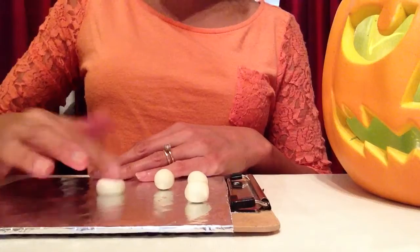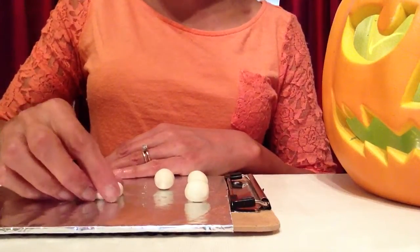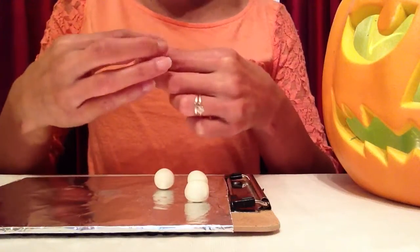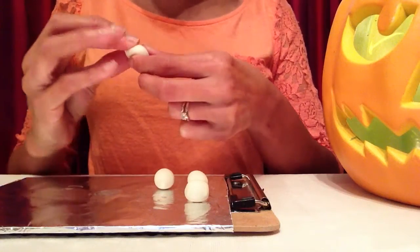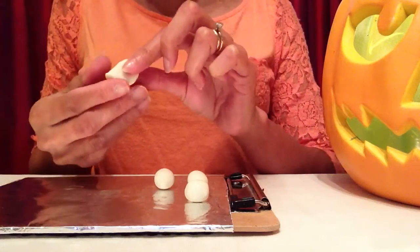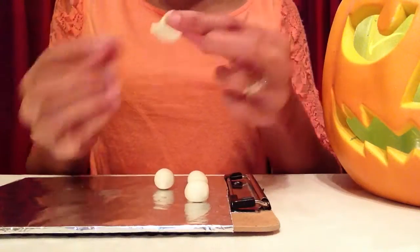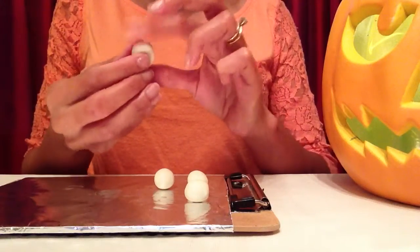I'll just flatten this on my foil. The reason I have foil down here is because after this I'll be baking them on the foil. Now I'll kind of shape it in my hand so the top of it is rounded, and the bottom I'm going to pinch to the side so it has that little ghost look. You can make each one different — they don't have to look exactly the same.